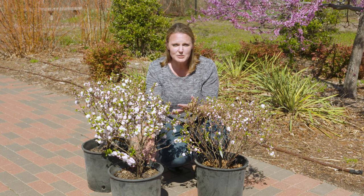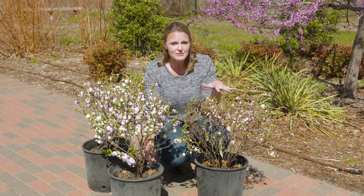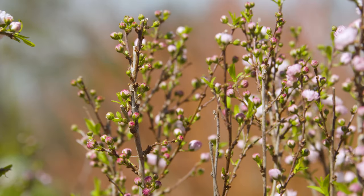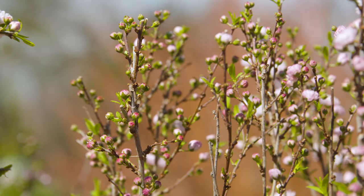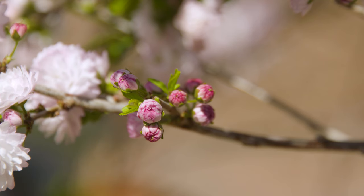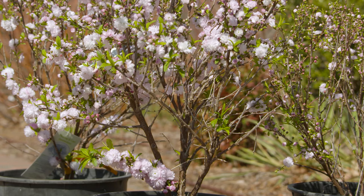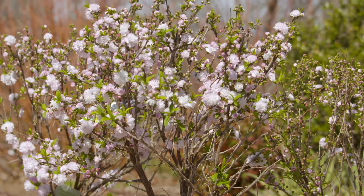Because it's blooming early in the springtime, we know that it's blooming on old wood. All of these flower buds were developed last season, so if for any reason we need to prune it, we're going to prune it after it blooms in a few weeks. You don't have to prune it too much, because it's going to maintain a moderate height of about four feet tall and four feet wide.